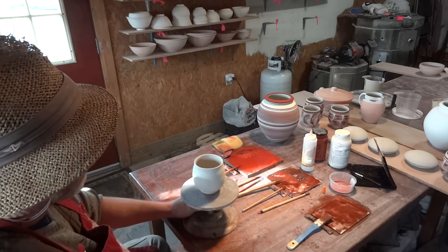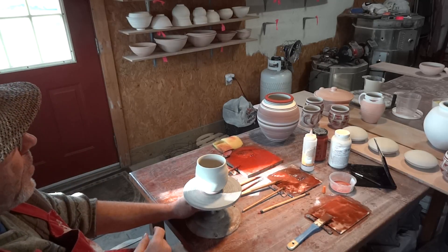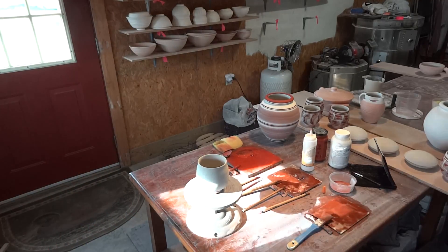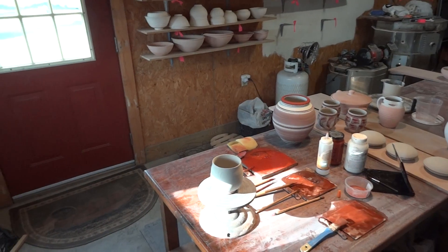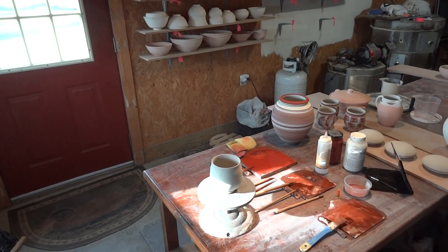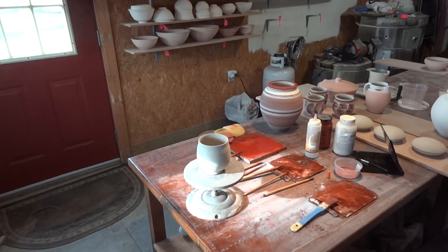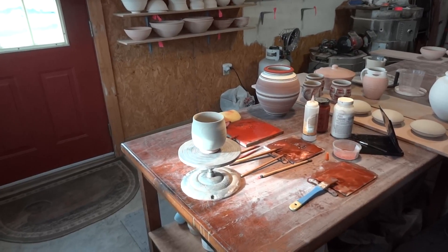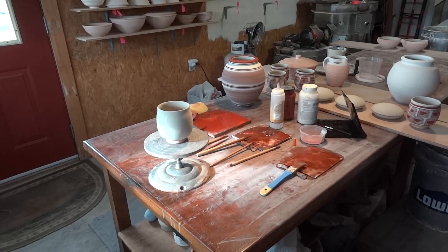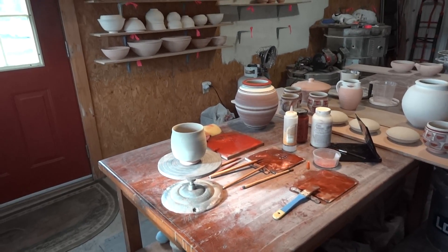I'm doing some of these little tea bowls, so join me for that. Let me just drop the camera down a touch so you get a slightly more sideways angle on the proceedings.